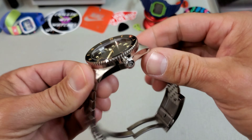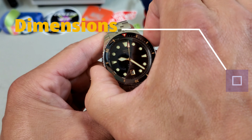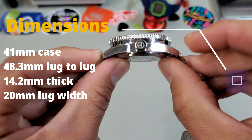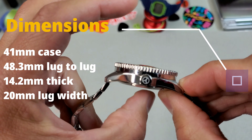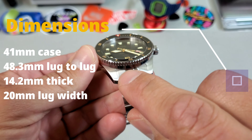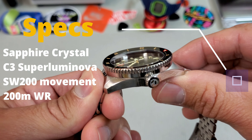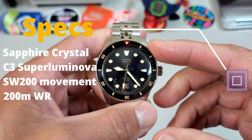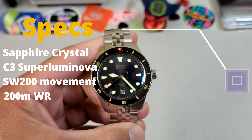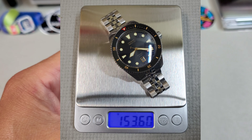Let's go over the dimensions. We are looking at a 41 millimeter case and it is 41 at the bezel as well. Lug to lug, it comes in at 48.3 millimeters and it is 14.2 millimeters thick, including the high domed sapphire crystal. Lug width is 20 millimeters. Going over some of the other specs: a nice high domed sapphire crystal, a wonderfully thick application of C3 Superluminova. It's running a Sellita SW 200 movement inside and it has 200 meters of water resistance. On this bracelet, sized for my seven and a quarter inch wrist, it came in at 153 grams.